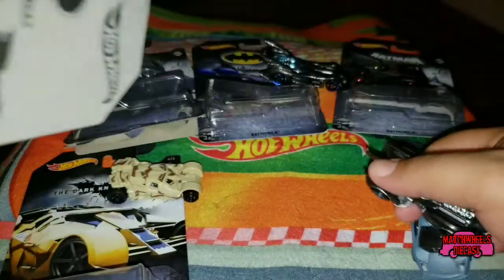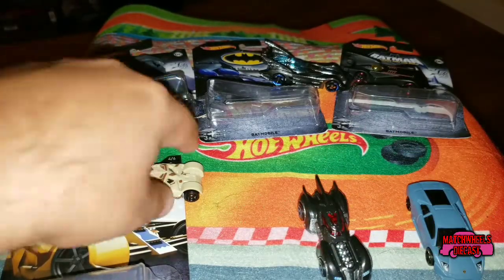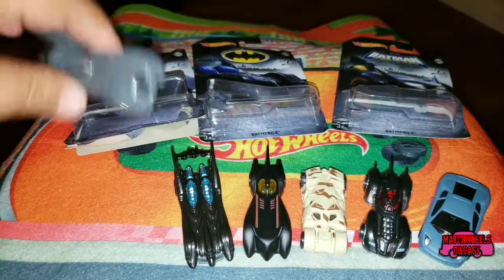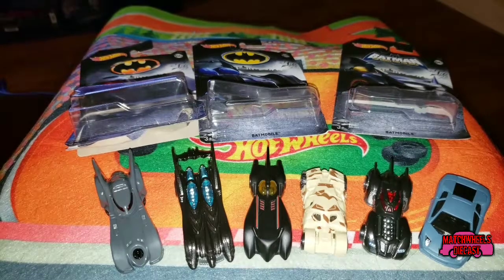So there you go — it's the Batman six-car set that was new for this year from Hot Wheels. Stay tuned because these will be making an appearance this week in a race video, along with a few other Batman cars we have, just to see which Batman car out of all the ones we have is the fastest. That being said, I want to thank you all for watching — please like and subscribe, hit that bell icon for notifications, and as always, we'll see you in the winner's circle.